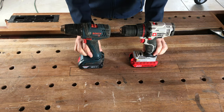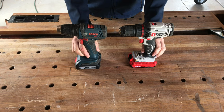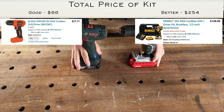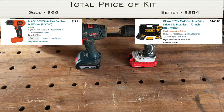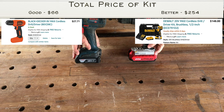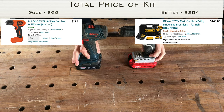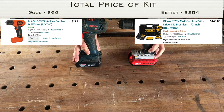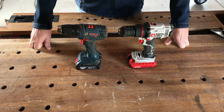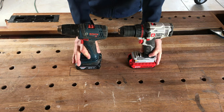A cordless drill — if there's one thing I use on at least 90% of my projects, it would be a cordless drill. You can drill with a drill bit, put a nut driver in, or drive screws with a Phillips head. I've got a Bosch and a Porter Cable here — one's 18 volt, one's 20 volt. I've had both for seven or eight years and they're still working fine. I'll put links to a consumer grade and a better grade option in the description.